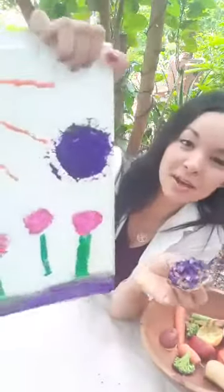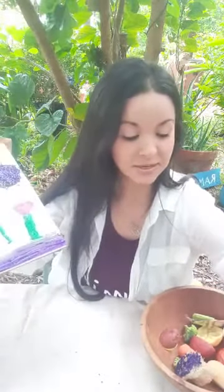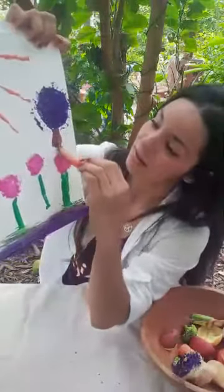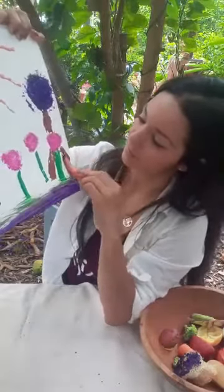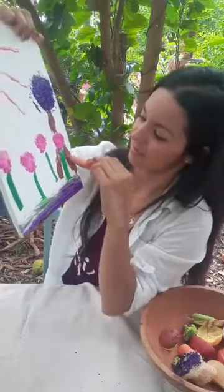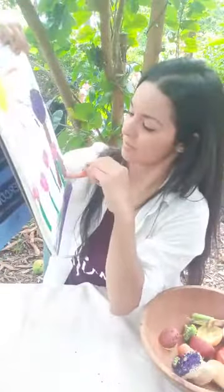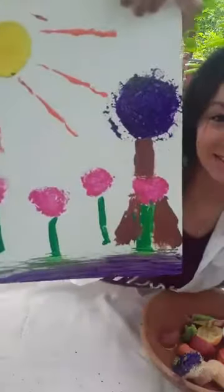Maybe this will be a tree in the background. I'll use the brown to make a tree trunk. I'll use my carrot, dip it in the brown, and make a little tree trunk. Oh my goodness, there are falling mangoes all around me — I'm getting scared, I'm going to get popped in the head with a mango! How about that — that looks like a tree behind the flower.